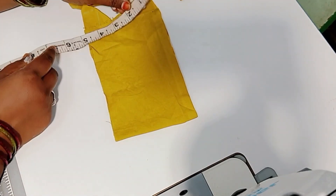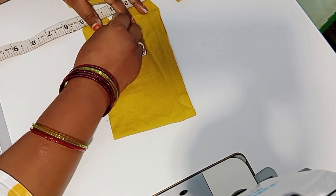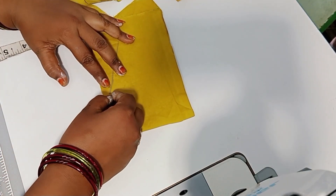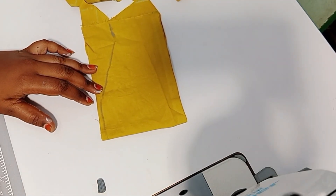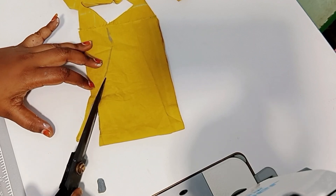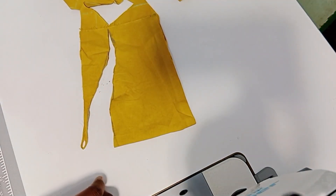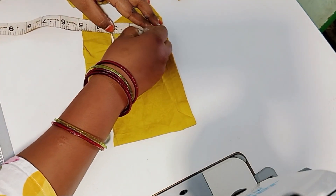Then fold the other piece and fold. Then fold as yarn with my hand.